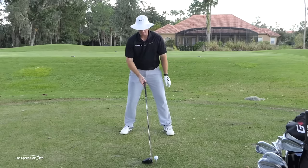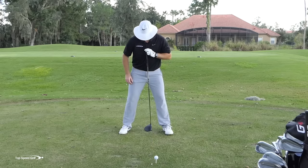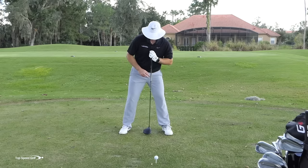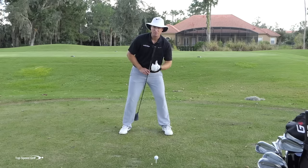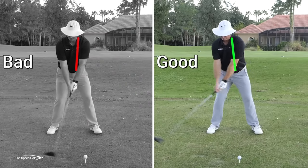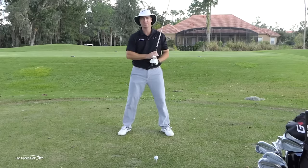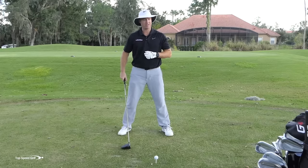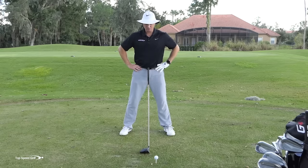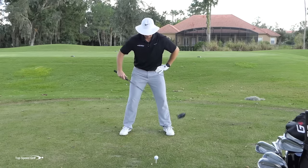If I hung a golf club from my shirt buttons, it's going to be in front of my belt buckle — meaning my body is tilted a little to the left at address. This sets me up so my hips are behind my upper body, and it's really easy to swing to the left when doing this. If I want an inside-out path and to swing more to the right to hit a nice draw, I need to reverse this.